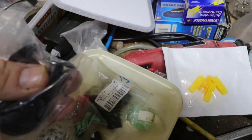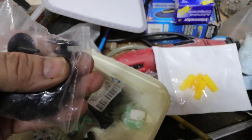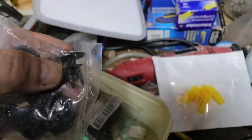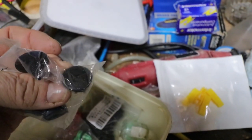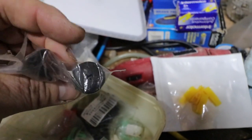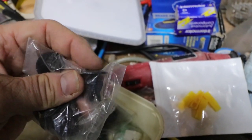Now little plugs on top of the scuttle panel. I've got some different ones — might do a video on that. These are from a Golf, I think. These have got a little screw on the top, but they're still shallow, so they should look alright.